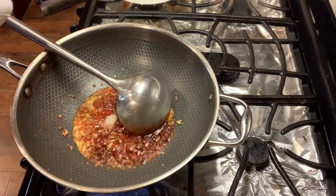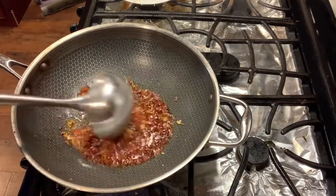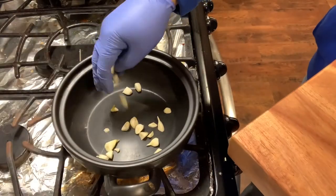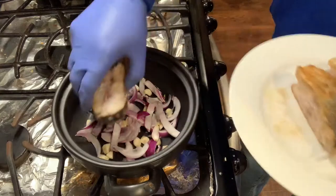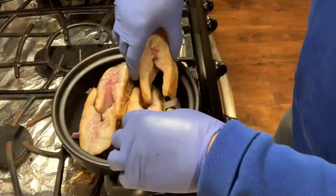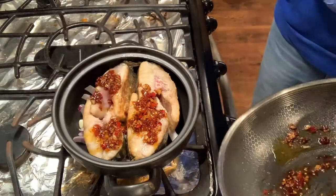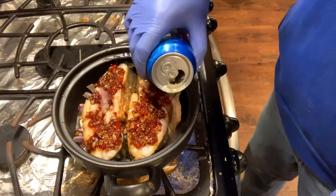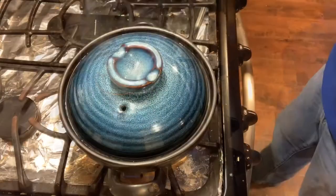Add one teaspoon of chicken bouillon and two teaspoons of sugar. Cover the bottom of the casserole with garlic and onion. Add fish to the casserole. Cover the fish with the prepared chili sauce. Add a beer to the casserole. Cook the fish for 12 minutes on medium heat.